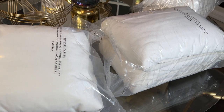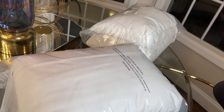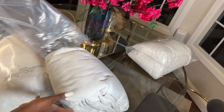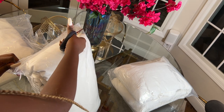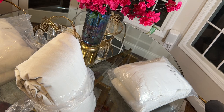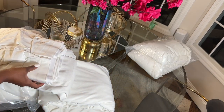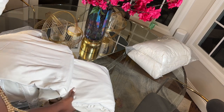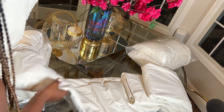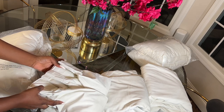Guys, these are the drapes. As I mentioned, they are from Nicetown. They are in ivory color and the fabric is velvet. They were made for my window — I had to send them my window measurements and they made them to fit my window perfectly. They are blackout curtains, which is going to work perfectly for me in the family room because when we have a movie night or movie days, we want the room to be totally blacked out.